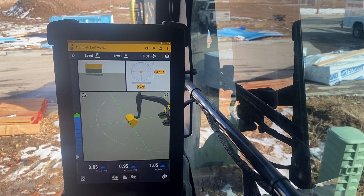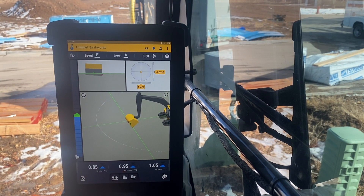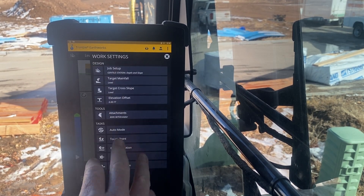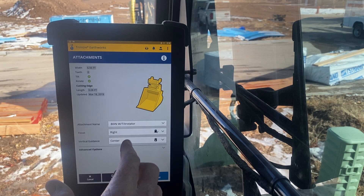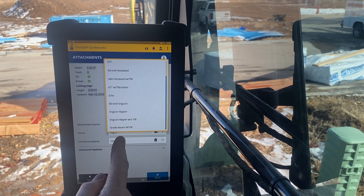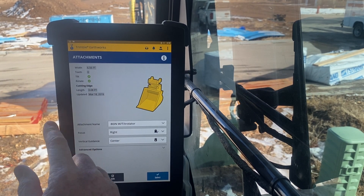This video is showcasing the 2D Trimble Earthworks system on a John Deere 250G excavator. This machine has an Engcon tilt rotator on it with an 80-inch bucket. I'm going to go through a couple things — starting with attachments. Pulling up the attachment screen, I can pick from the different attachments. Right now the 80-inch width tilt rotator is what I'm going to do.